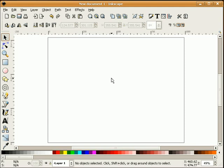In this screencast I will demonstrate how to add a little pizzazz to your project with a sparkle effect. I will be using Inkscape version 0.45.